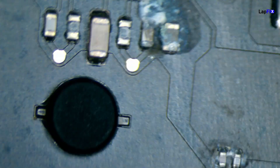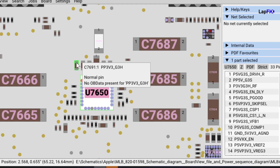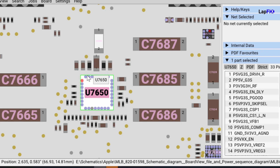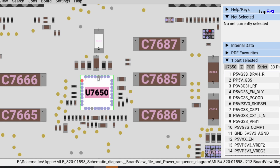This is a U7650. You can see this one cap over here is on our PV3V3G3H rail. At the top there, that was a little bit impacted, as well as this little corroded area in the corner here. So what we need to do is obviously do a cleaning and also a fix for this one. So yeah, let's just get right into it.